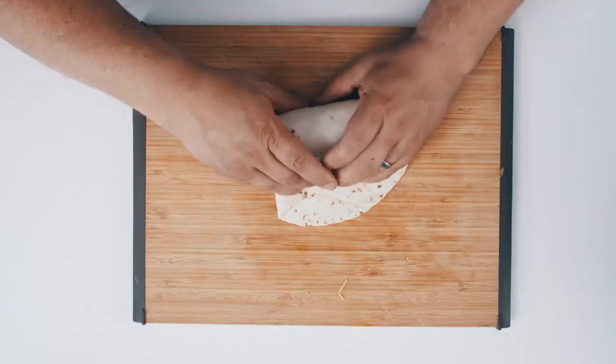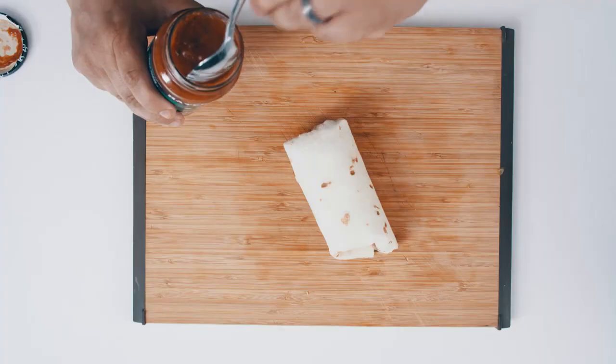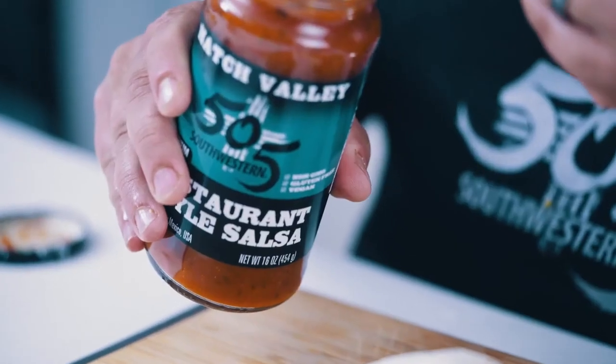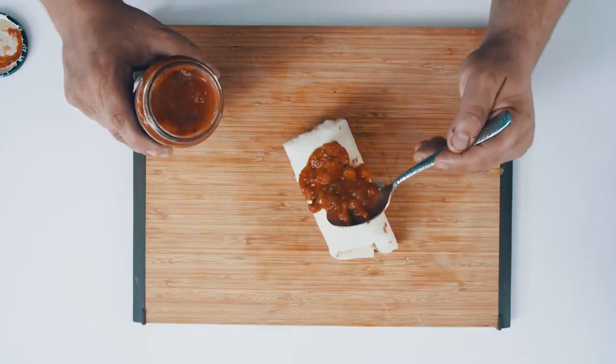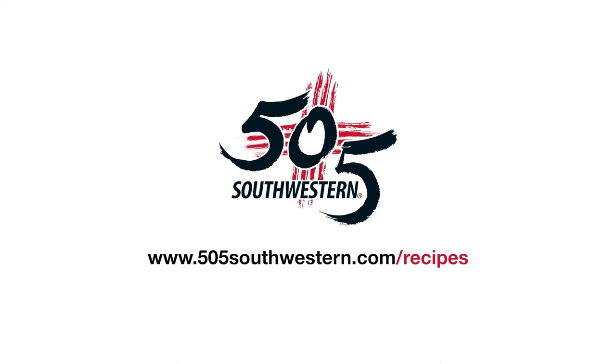Over. Tuck. And to me, the perfect finish to this breakfast burrito is the 505 Southwestern Restaurant Style Green Chili Salsa. See you next time.